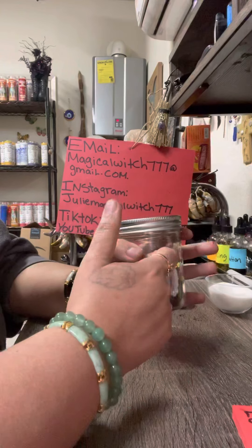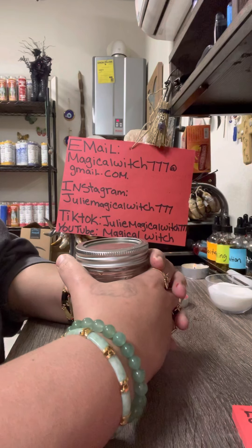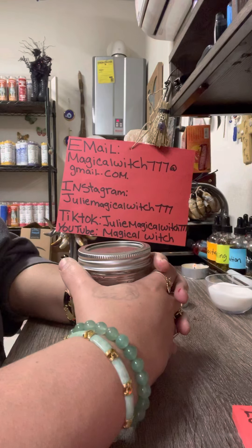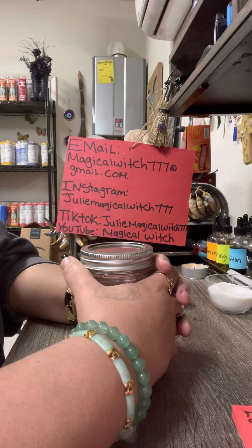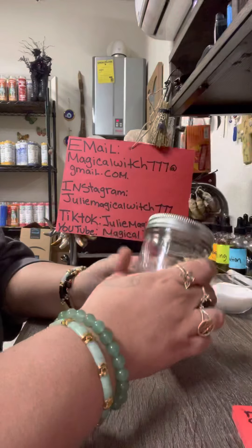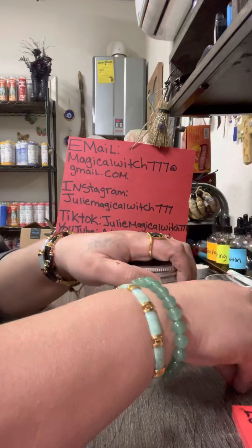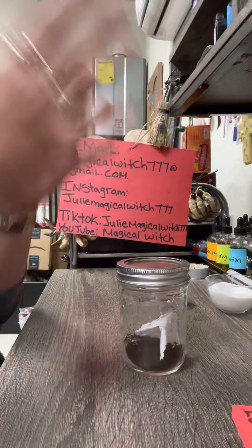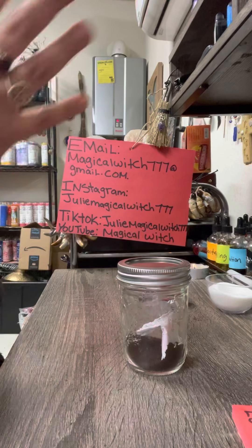Once that person comes back and you see the changes, take your jar and bury it. Bury it next to the trunk of a blossoming tree — the prettiest, healthiest tree you know. Even in winter when there are no leaves, it doesn't matter — that tree will blossom again in spring. That's where I bury love spell jars for my clients.